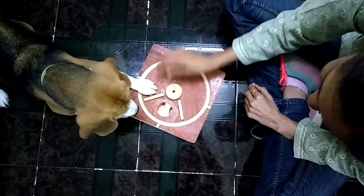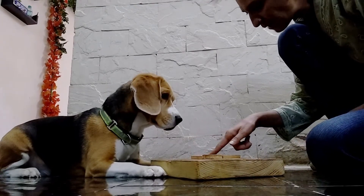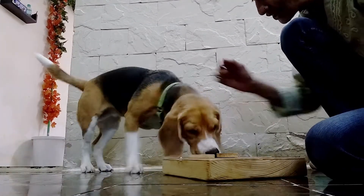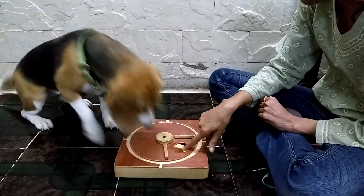Step 4: Next, place the treats in a hollow and half close or cover it with the plate. Your dog will attempt to push the plate to get at the treat. Don't forget to praise your dog. Repeat this process with different hollows on the board.